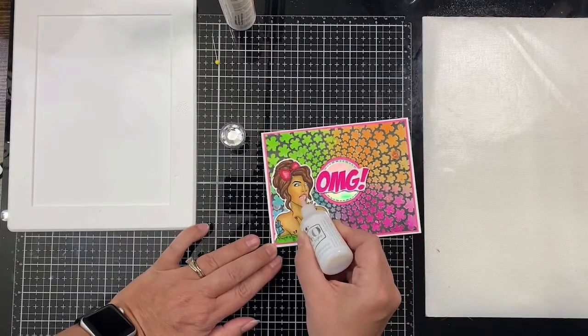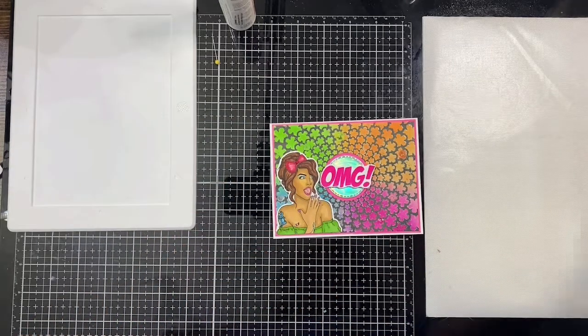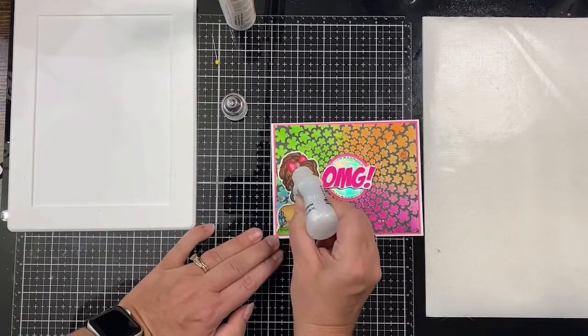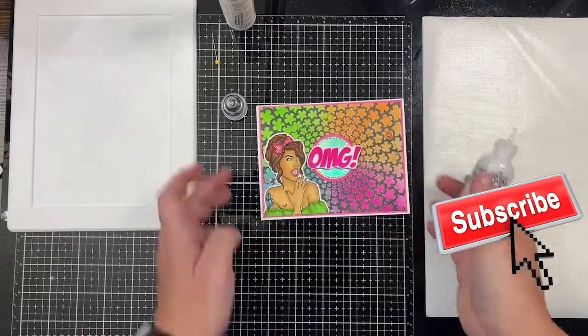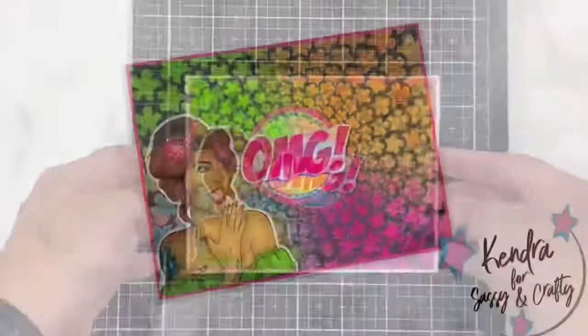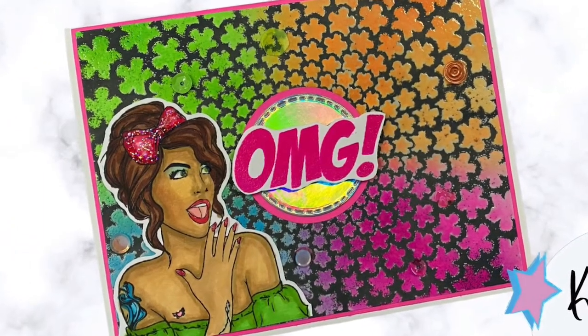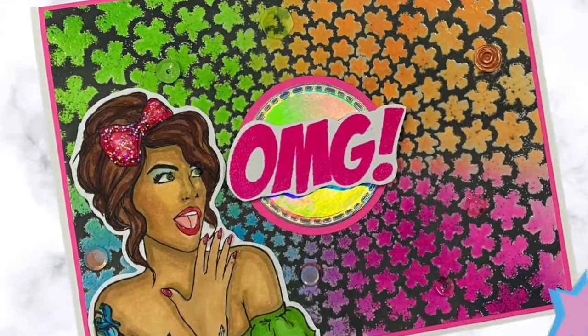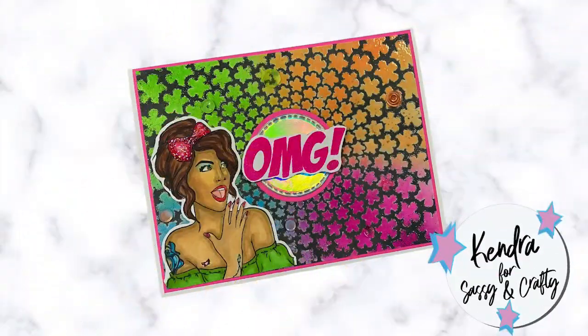For the last finishing touches I added some Nuvo Crystal Drops in Morning Dew — it dries clear — to her eyes, lips, the bow, and on her nails. I hope you'll subscribe to the channel if you're not already. Here is the finished card! I think the trapped ink embossed resist technique is really cool and there are a lot of great ways you can use it with the many different stencils in the Sassy and Crafty store. Thank you so much for watching — I hope this project inspires you, and I'll see you next time. Have a great day!